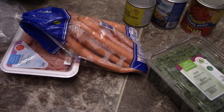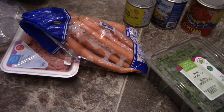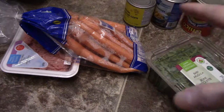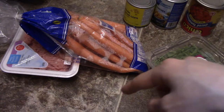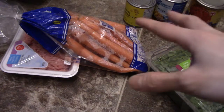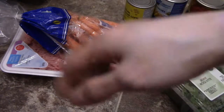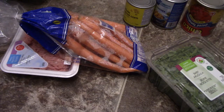I also have an onion in the back. What I'm going to do is first sauté the onions with the sauté function on the instant pot to get a nice caramelization, then add the ground turkey, then add the vegetables and everything else, cook it down, add some water, and add some herbs and spices.